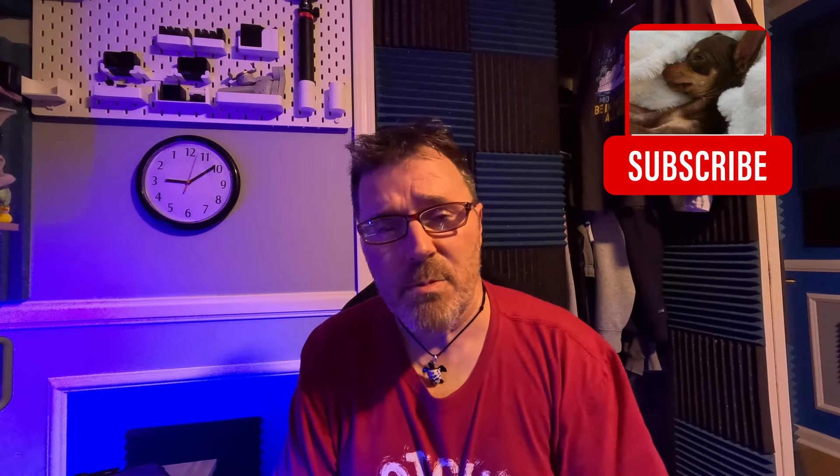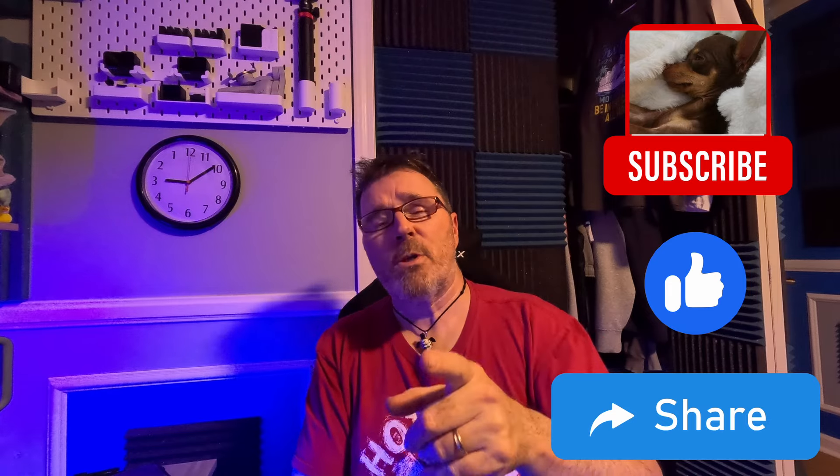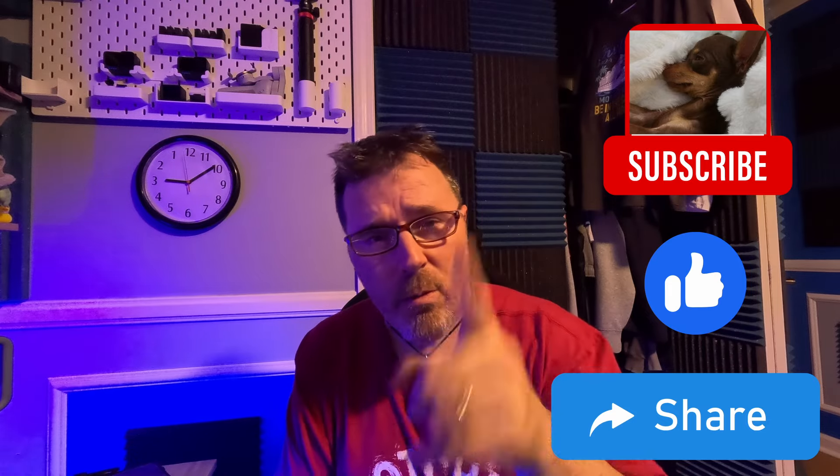Thank you guys so much for watching. Don't forget to hit the subscribe, like, and share buttons — helps my channel and costs you nothing. I'll stop pointing at you like I'm scolding you for not subscribing — I'm just asking in a very stern manner. I will see you on my next review. This is Heath saying peace and love.